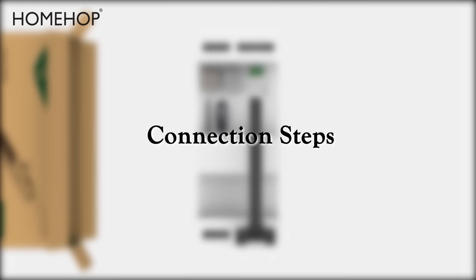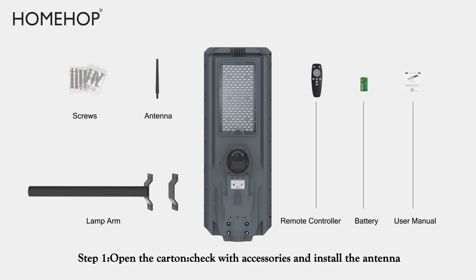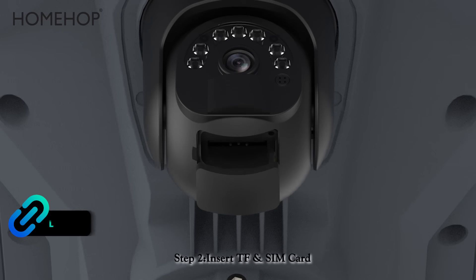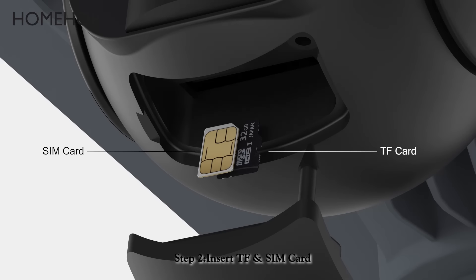Connection Steps. Step 1: Open the carton, check the accessories, and install the antenna. Step 2: Insert the TF SIM Card.